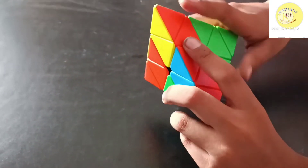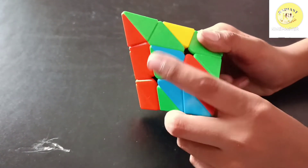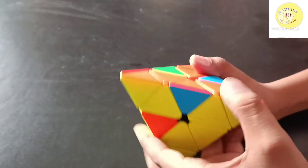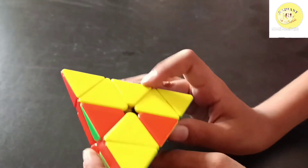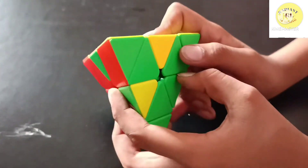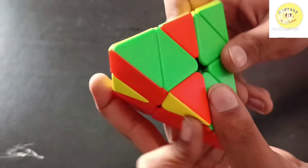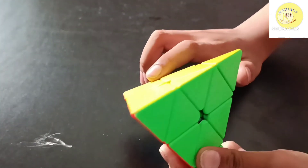Now you have to solve the first layer one more time. It is the first case again — solve it. Here is our cube solved, and when you practice this you can do it in 30 seconds.